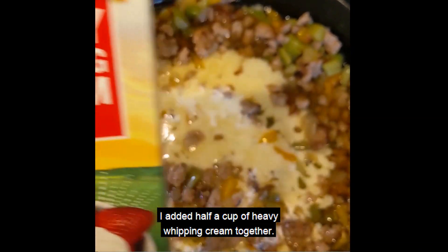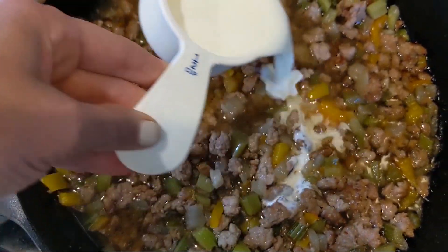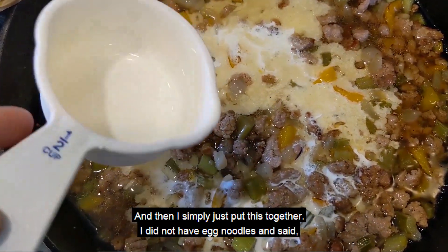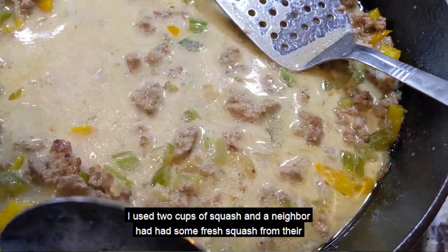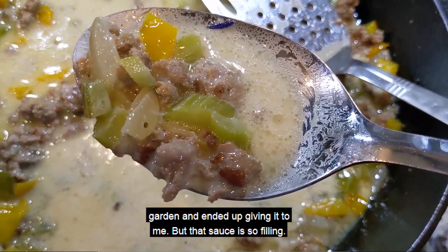After 45 minutes, I added a half a cup of heavy whipping cream together. I did not have egg noodles, so instead I used two cups of squash. A neighbor had some fresh squash from their garden and ended up giving it to me.